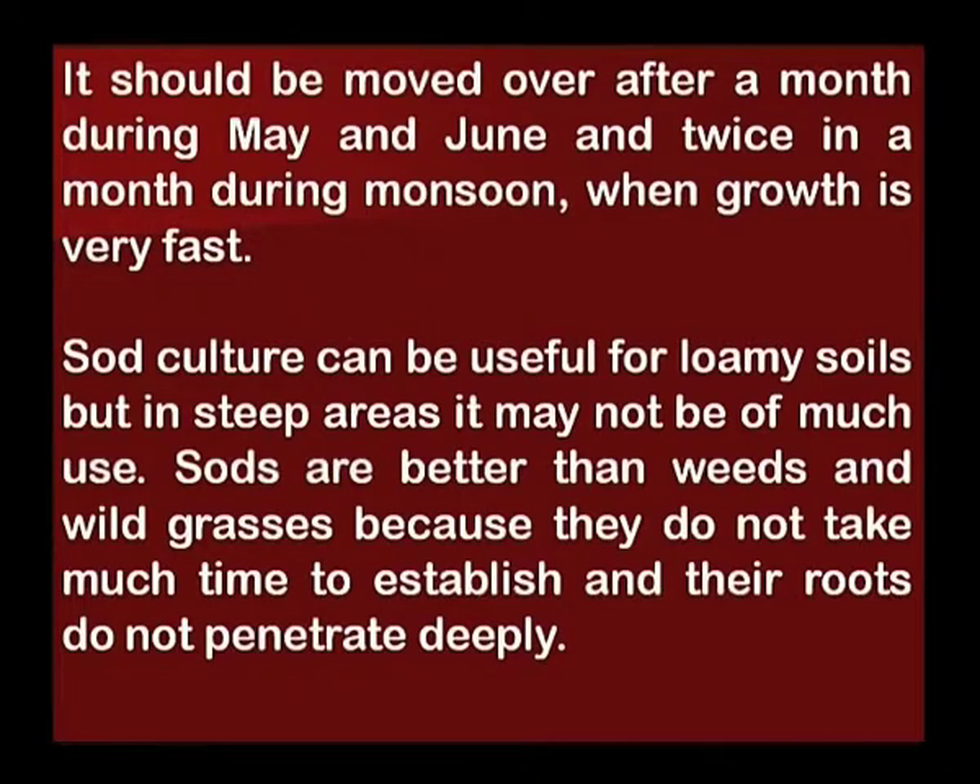Sod culture can be useful for loamy soils, but in steep areas it may not be of much use. Sods are better than weeds and wild grasses because they do not take much time to establish and their roots do not penetrate deeply.